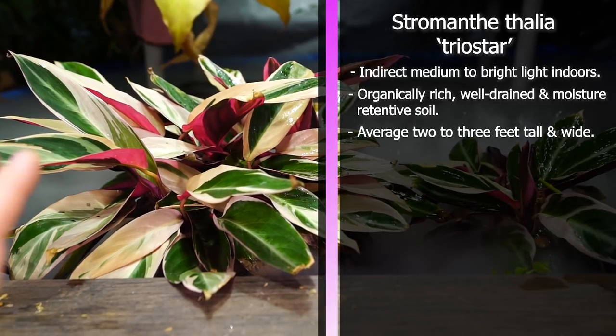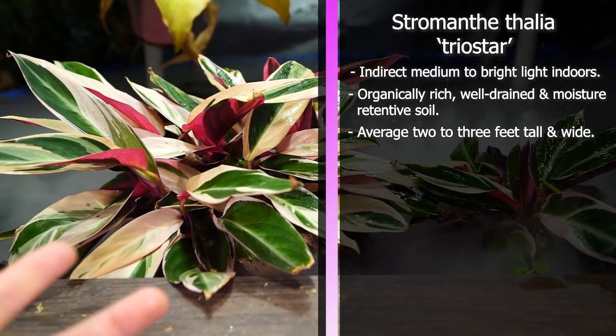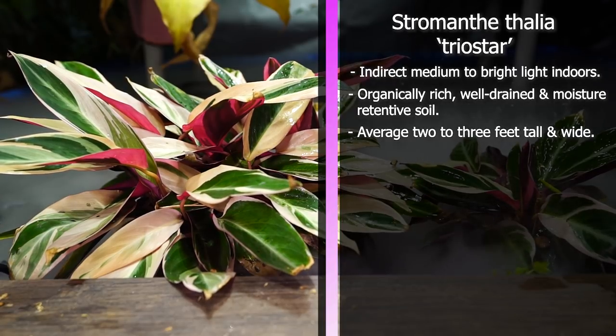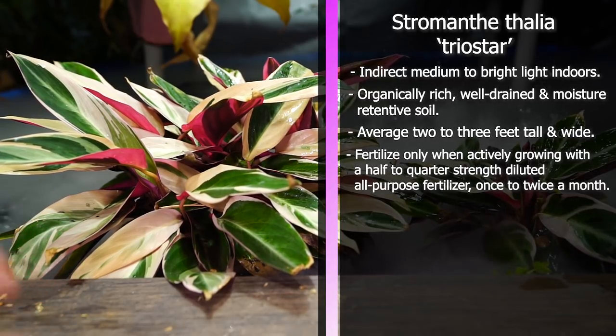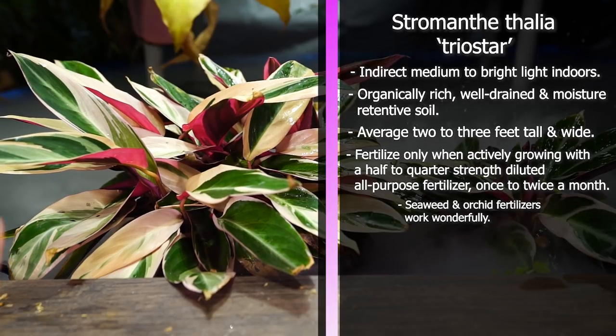Sizes can vary considerably depending on where you live and how you're growing the plant. Generally anywhere from two to three feet high by two to three feet wide is fairly common. If you're growing them in a really warm, humid atrium or outdoors as a perennial, they can get up to five feet sometimes. I fertilize with an all-purpose fertilizer diluted to a half to a quarter strength, only during the active growing season.